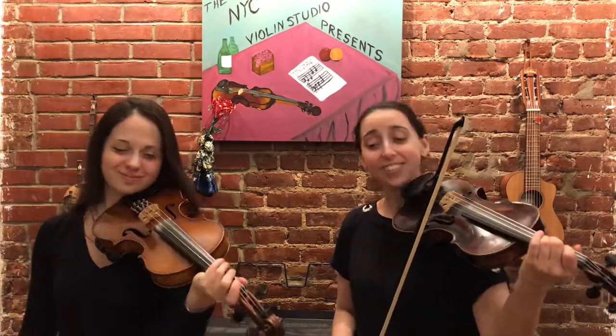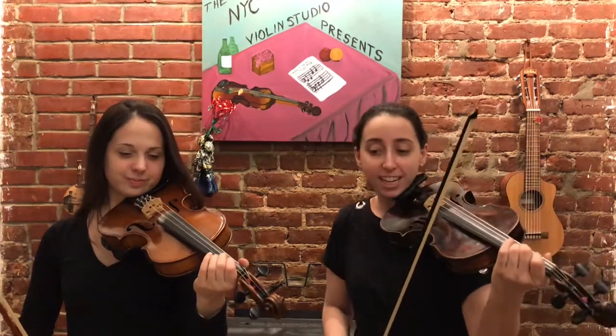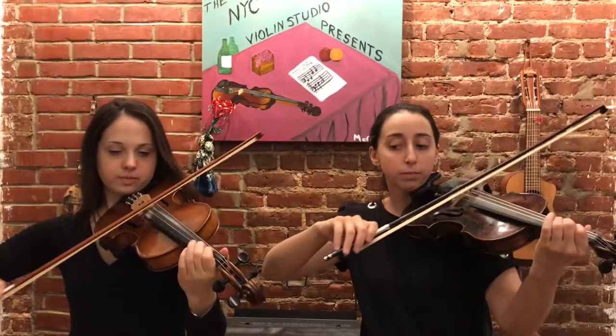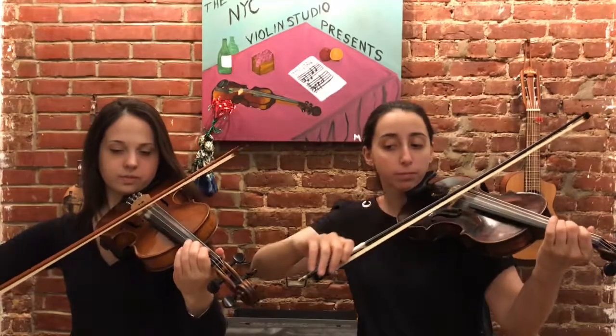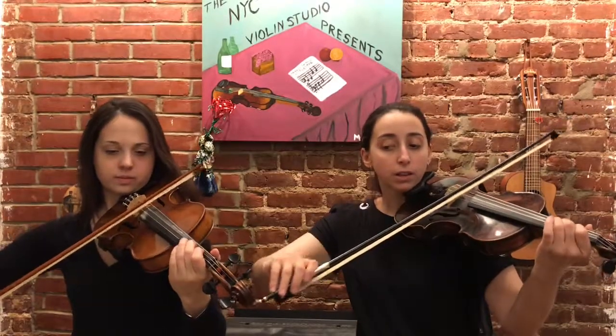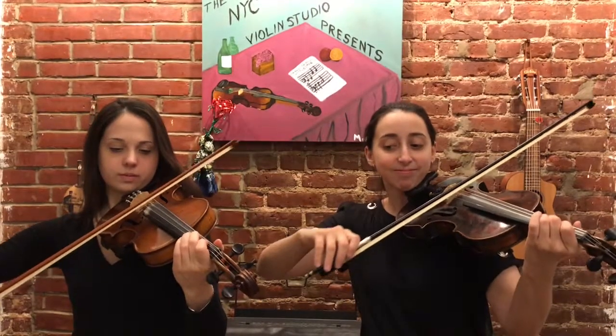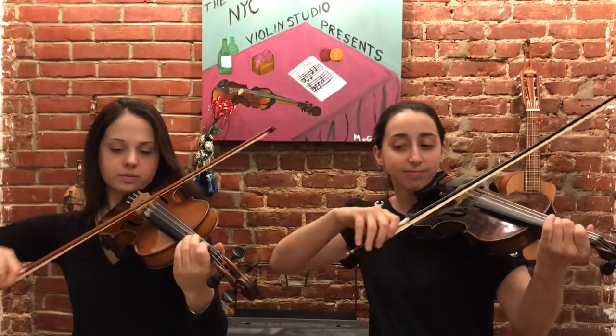Here's the second part of exercise six. Here we go — sorry for stopping. One, two, three, four. Repeat. Repeat. Excellent.